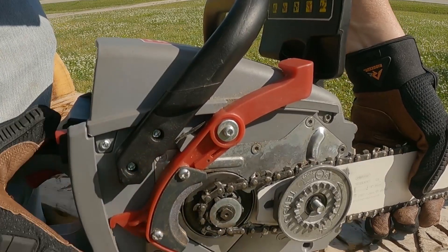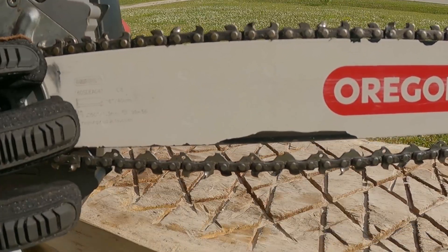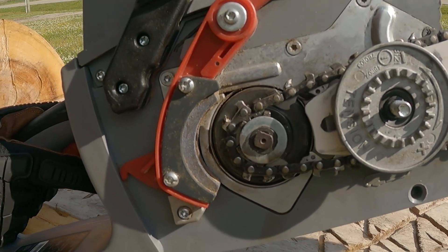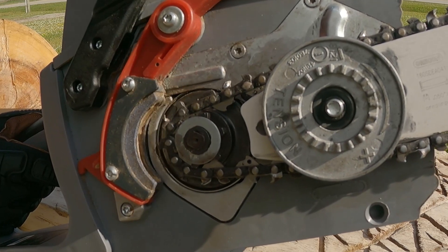Just kind of tighten it up to hold it all in place. Wiggle it back and forth — it's got a little bit of movement, that's okay. Here's your sharpening stone. You see how it kind of just passes over the teeth a little bit. Mine's used up — I've got another video where we're going to change that out.